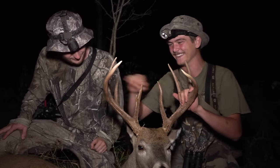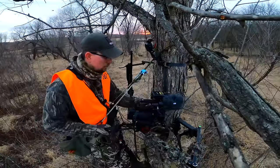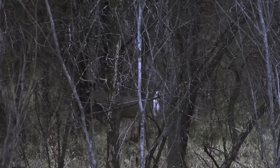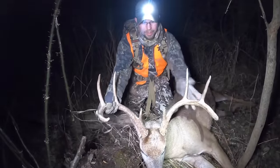People always ask: am I going to hunt on the ground exclusively, from a tree stand exclusively, or from a saddle exclusively? Why limit yourself? All of those different things work at different times, so the best thing you can do is just have all of them and know how to use them. You don't have to be dogmatic. You can use it when it works and leave it at home when it doesn't. There are certain situations where this is, unequivocally, a better system than anything else on the market.